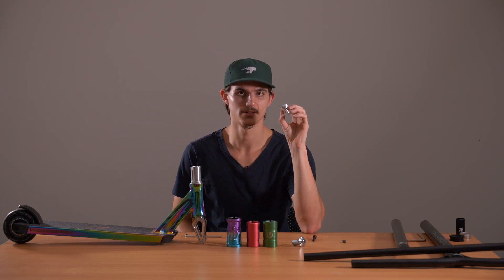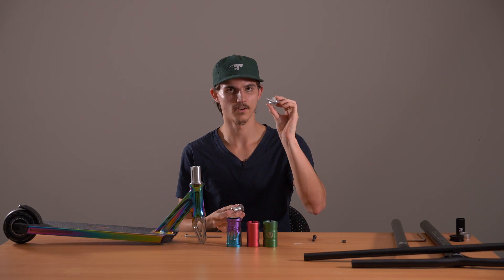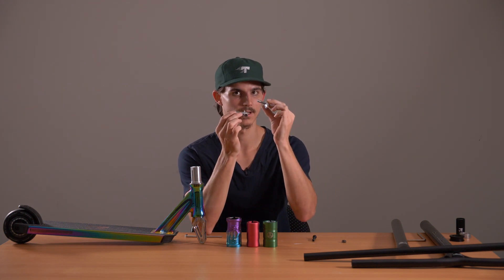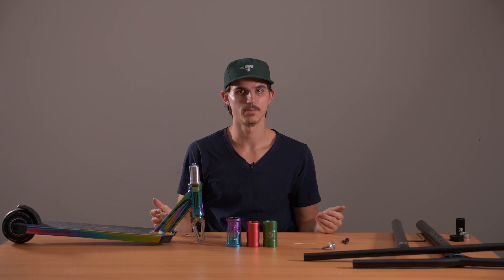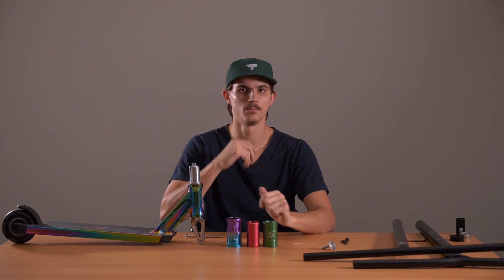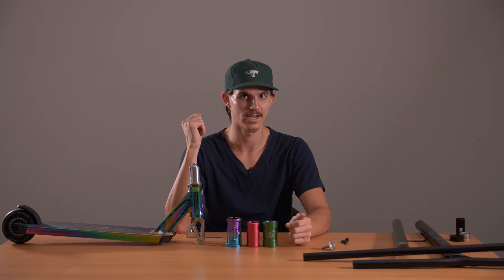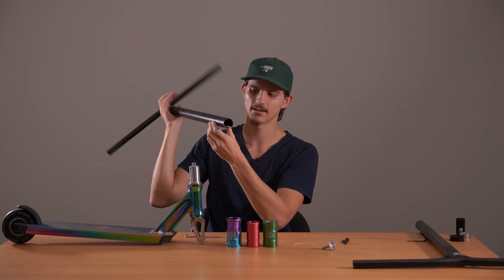Usually we would use the HIC compression kit top cap and the compression bolt — this is the standard size compression bolt. However, these forks do work with a two-in-one compression bolt and top cap. So we pop the separate top cap to the side and use the compression bolt that the fork came with. Now let's speak about what bars work with HIC. Aluminium bars aren't going to work with HIC as they're a little thicker than steel and titanium because the material is weaker, so it only works with IHC compression.